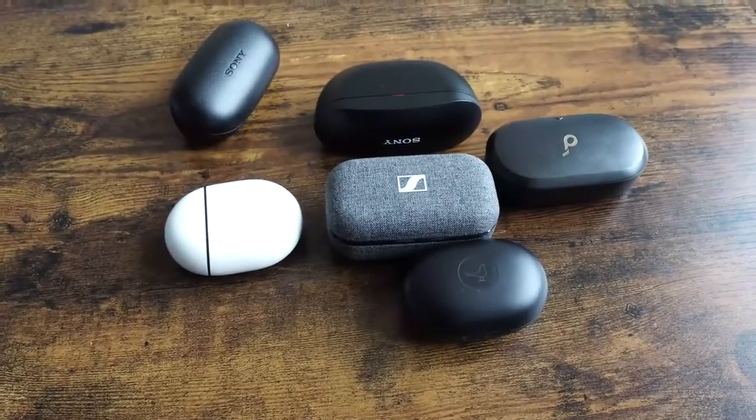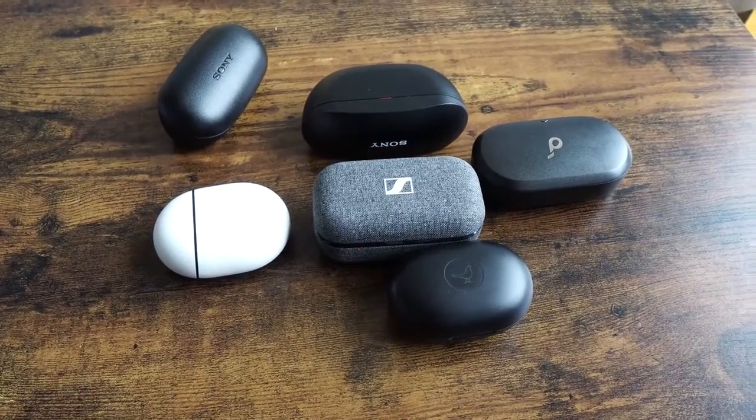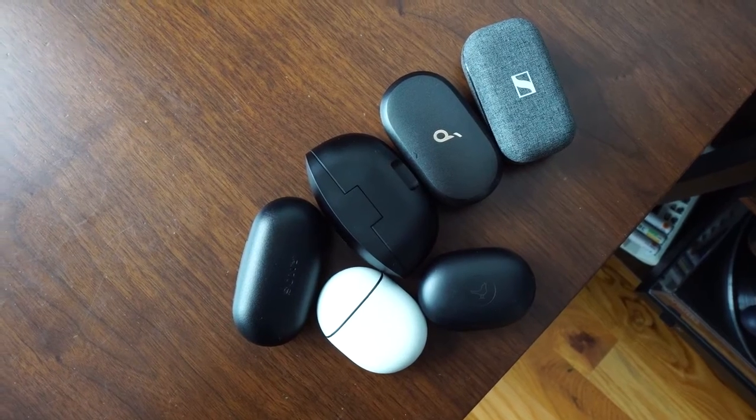I'd also recommend the WH-1000XM4 from Sony. That's pretty much it, guys — those are all the True Wireless Buds for this month. If you want to pick up any of these, use the links down below. If you'd like to see more videos like this on a monthly basis, let me know. For specific reviews, check out my buddy Gameski as he covers a lot of True Wireless Buds monthly. Don't forget to like, share, subscribe, and always enjoy your entertainment.